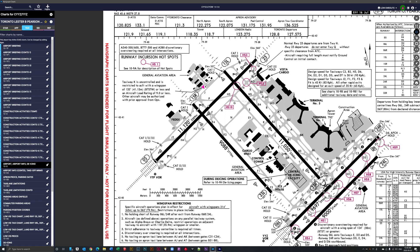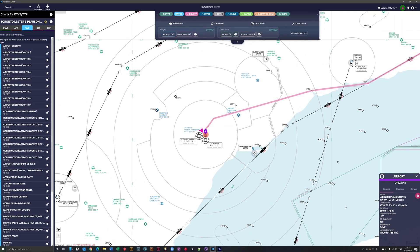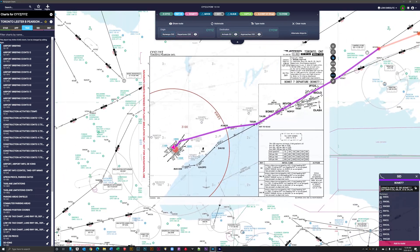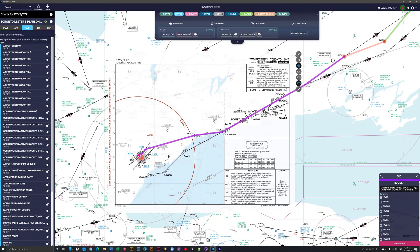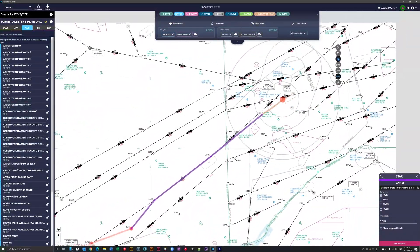I like to use the moving map quite a bit, especially for taxiing. Keep in mind — the Juliet taxiway here is not Juliet in Microsoft Flight Simulator, so this can be a pain, but at least if you know you're going to runway 05 you can follow along and see where you are at the airport. The nice thing as you fly is you can look at your departure and watch yourself hitting the different nav aids.